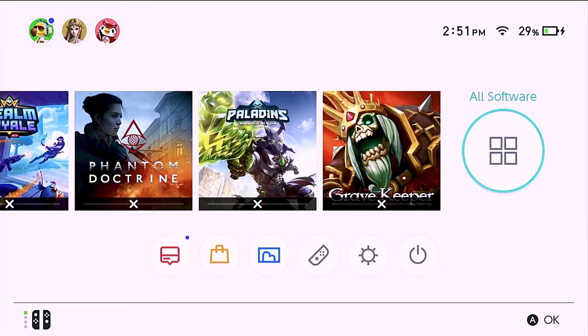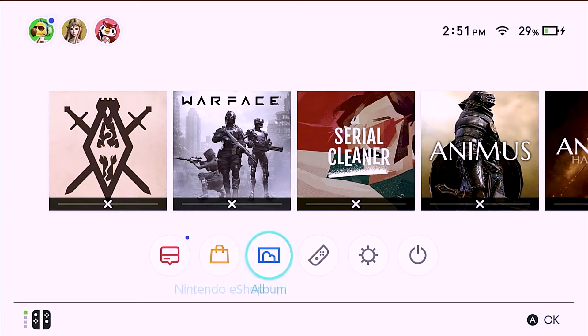Hello everyone, Joel Peter here. Today I'm going to be showing you something really interesting involving the Nintendo Switch custom firmware and repacking NSP files into XCI files.